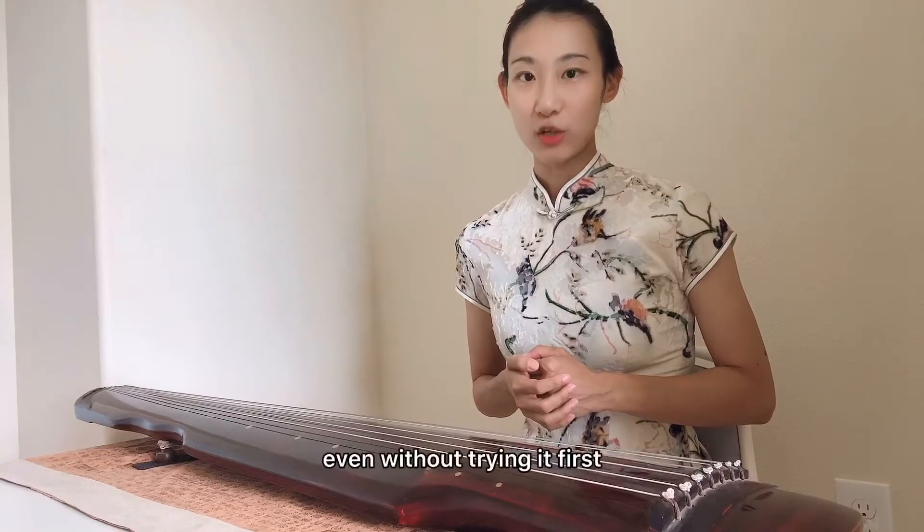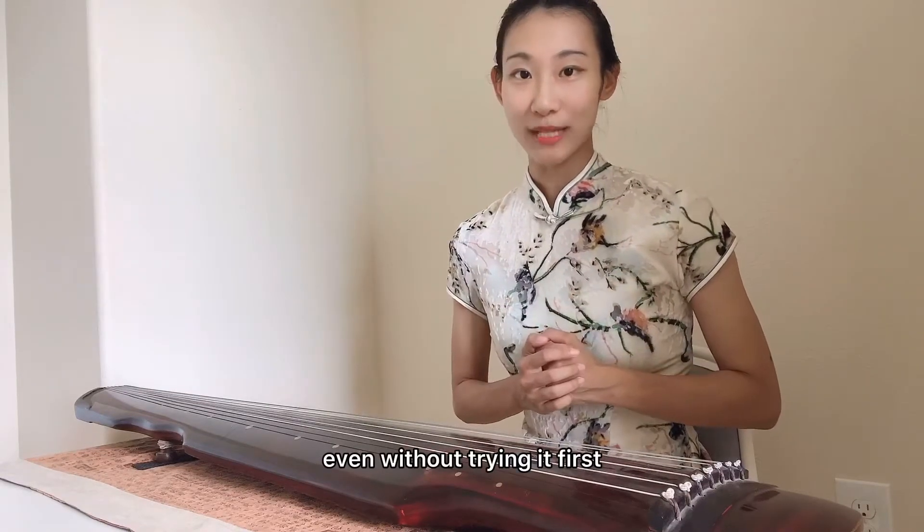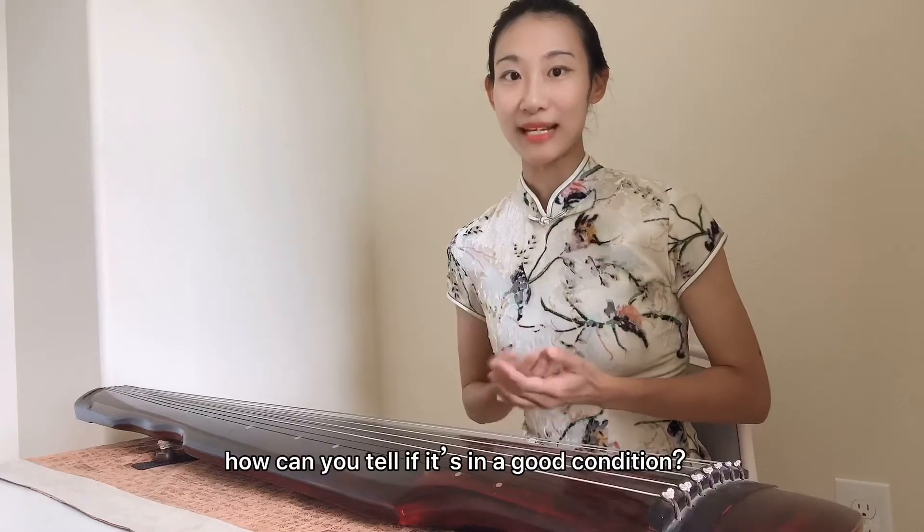我知道有一些朋友是从网上买的琴。网上购琴你可能甚至都没有试弹过它们。那我如何知道我买了一把合格的古琴呢？